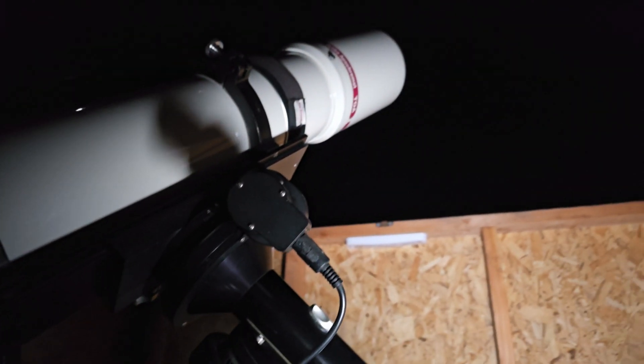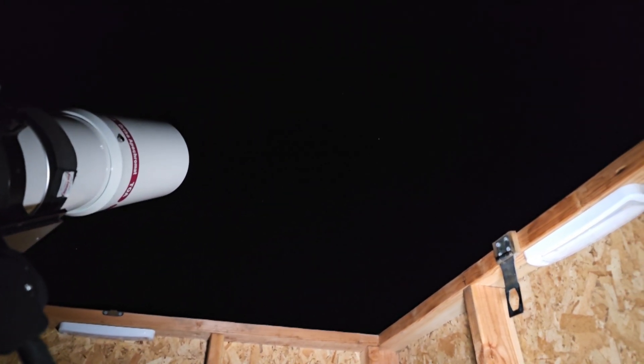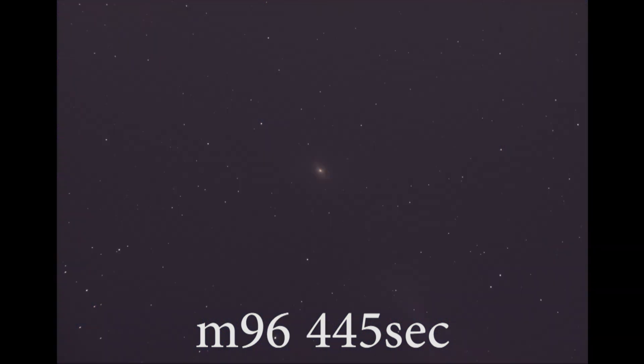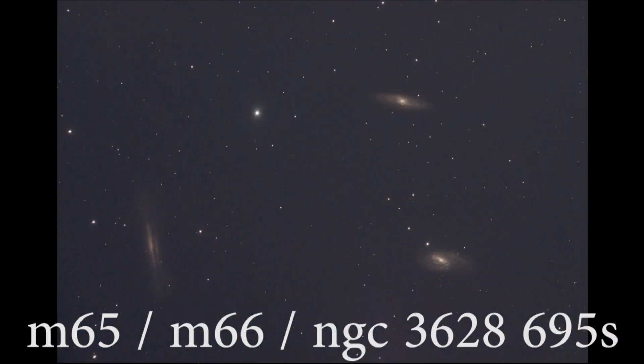It's nighttime, the rig is all set up and ready to go — we are aligned on Capella. Now it's morning. Hopefully you enjoyed the clips of the EAA I did at night after capturing the dark and flat frames.